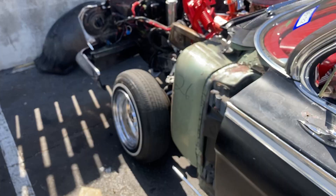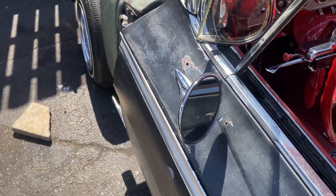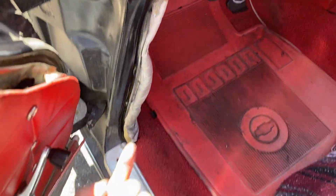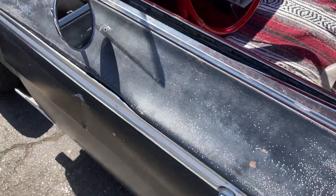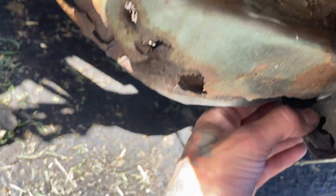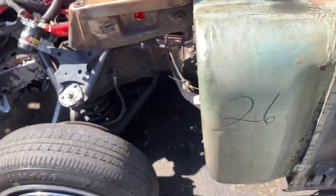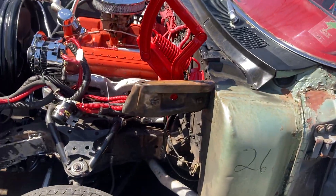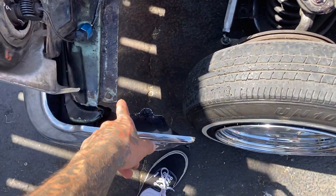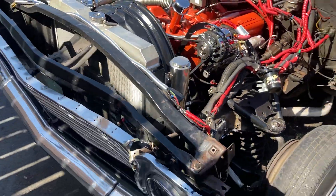This is what she looks like at the moment with the fender and wheel well off. The fender was surprisingly simple — one bolt goes in here and the other one is underneath the car, which is rusted. It's supposed to bolt under there somewhere. Right here the fender bolts into the wheel well. Yeah, this is what it looks like — kind of like a little Frankenstein mold right now.